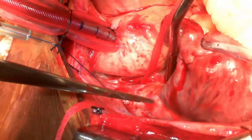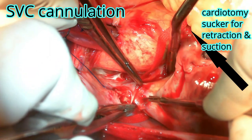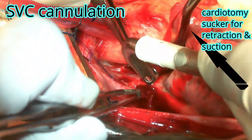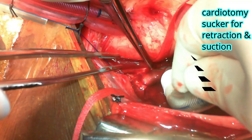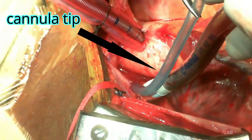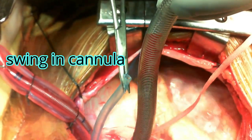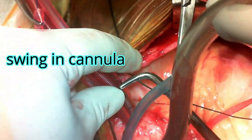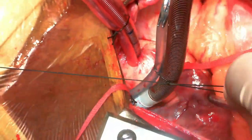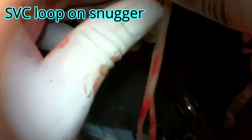SVC cannulation comes first in a clear-cut scenario. The assistant holds one limb of the purse string, the surgeon holds the other, with a cardiac sucker in the transverse sinus as you pass the venous cannula. Always make sure the marker is towards the anesthetic side. Make an opening snug enough for the cannula — if you make a bigger hole, you may get an airlock. Always look for the swing in the cannula, which is possible only when the patient is ventilating, confirming the cannula is within the SVC. Put the caval snares into the snugglers and connect the SVC cannula to one limb of the CPB circuit.